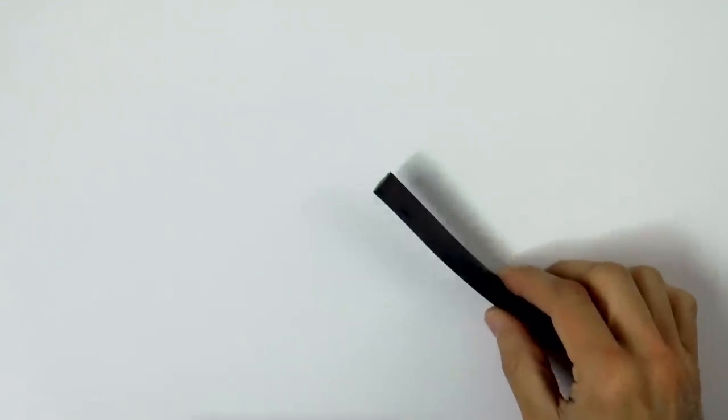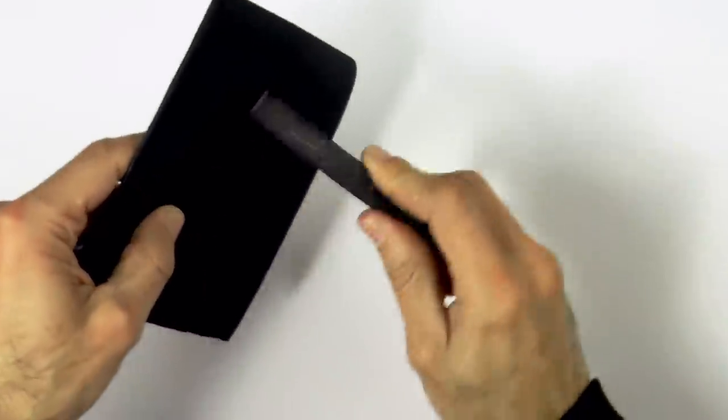But before you go off to do that, let's see what we can do with the eraser. To begin, we need to tone the paper. I will use this thick charcoal stick and sandpaper to produce charcoal powder.